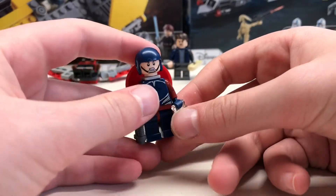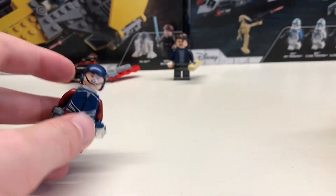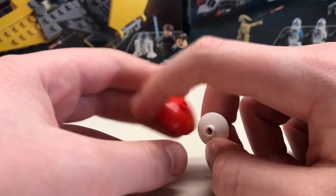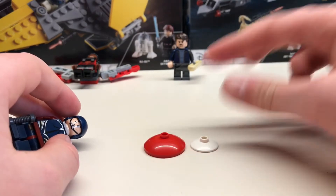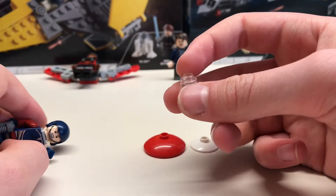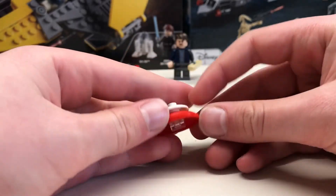Now let's show you how to make the new Captain America. I didn't have a Captain America headpiece so this isn't the best one. But for his shield you'll need one 3x3 red circular plate, a white 2x2 version, and this little hand piece. And then you can make the shield like that.